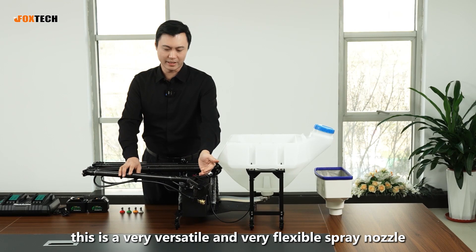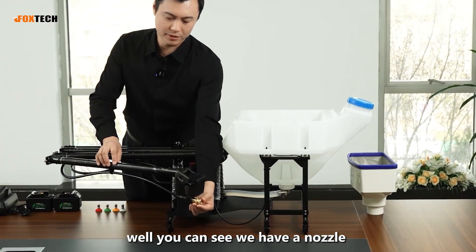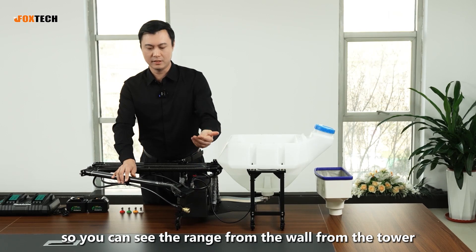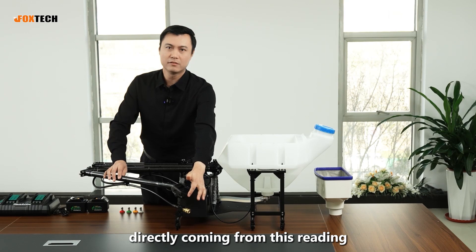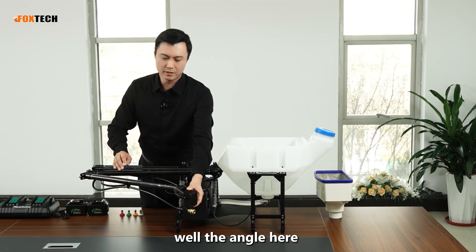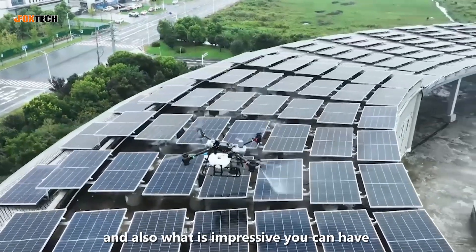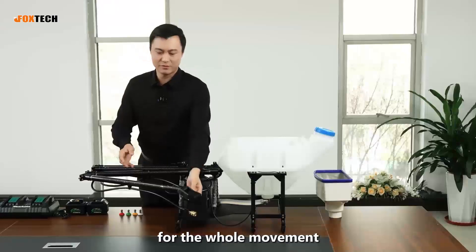This is a very versatile and flexible spray nozzle. We have a nozzle and also a ranger — up to 6 meters range. You can see the spray reaching from walls, towers, or solar panels directly. The angle is very impressive: downward 60 degrees, upward 35 degrees, and also left and right 40 degrees for the whole movement range.